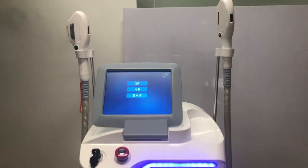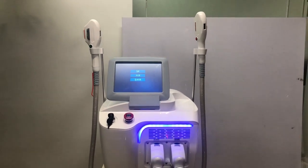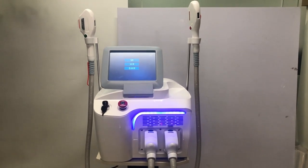So above is the introduction of this IPL hair removal and skin rejuvenation machine. If you are interested in this machine, please contact us. Thank you for watching this video.